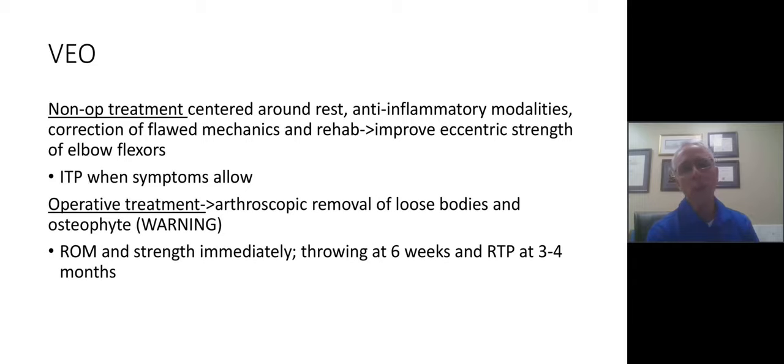An interval throwing program (ITP) is introduced as symptoms improve. Occasionally these athletes need arthroscopic removal of loose bodies or trimming of the osteophyte. However, be warned: if too much osteophyte is removed, it increases stress on the ulnar collateral ligament. It's not unusual for an athlete who's had arthroscopic loose body removal to return a couple of years later needing ulnar collateral ligament reconstruction.